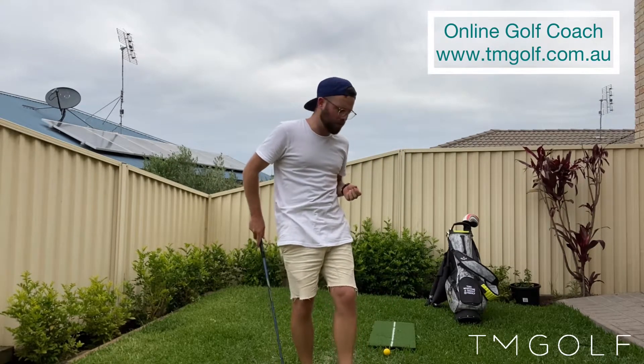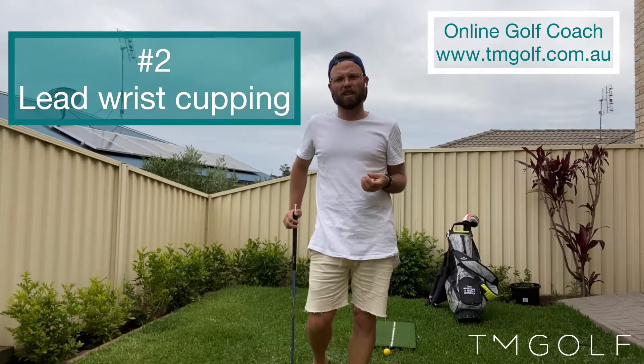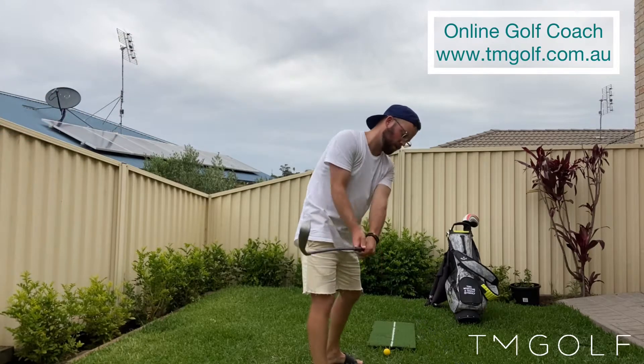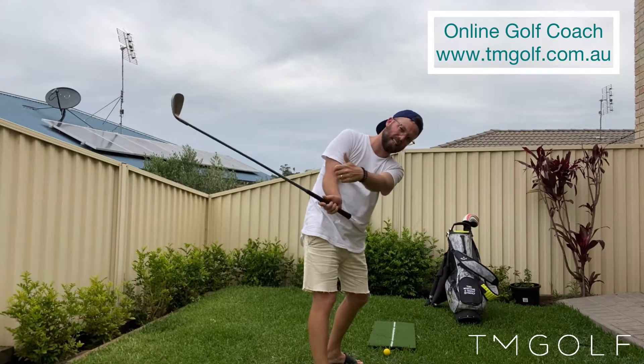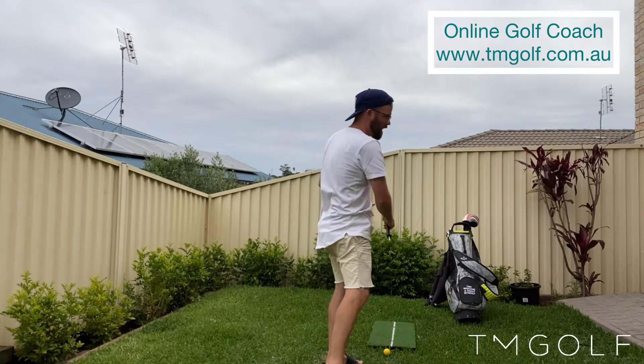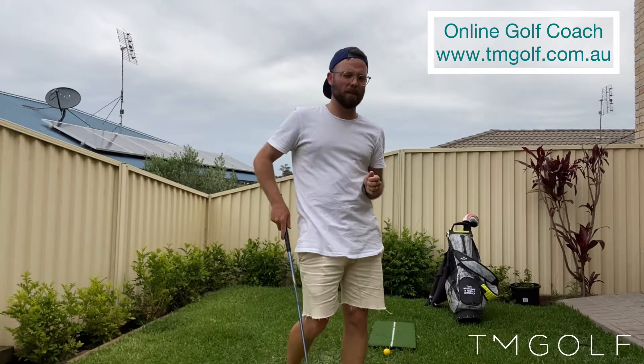Moving on to reason number two — if you get lessons from me or as one of my online students, you'll know I talk about the lead wrist going into flexion coming down. Something identified among a lot of the great tour players is that their lead wrist is in a bowing action coming down through here. A cupped lead wrist is the opposite of that, and we need to get rid of it. So number two issue is a cupped lead wrist.